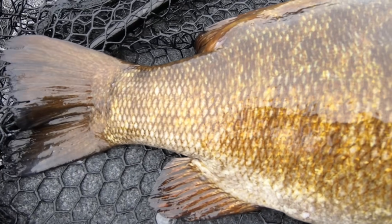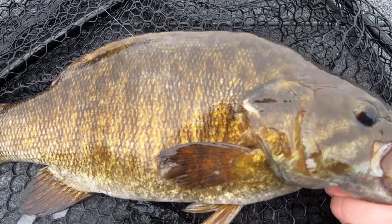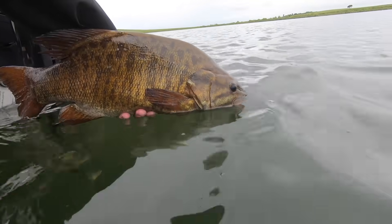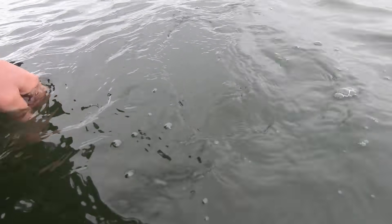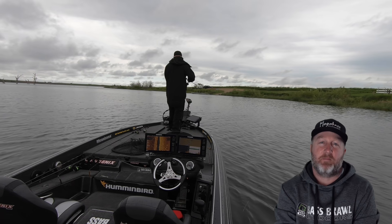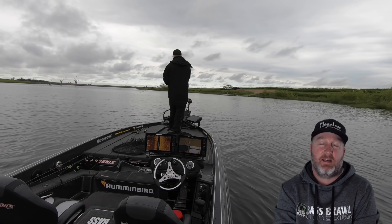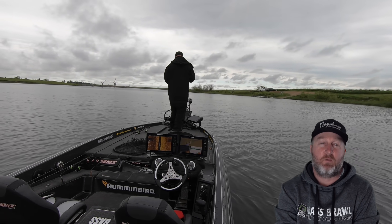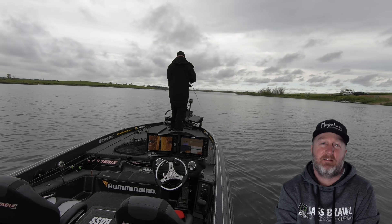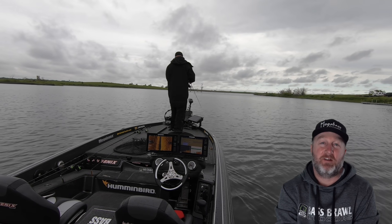Look at the size of this smallmouth. Here's another example — I spin around, take a glance at the 360 and right when I see it, I notice a bed out in front of the boat. One quick cast and it's game over for that fish.